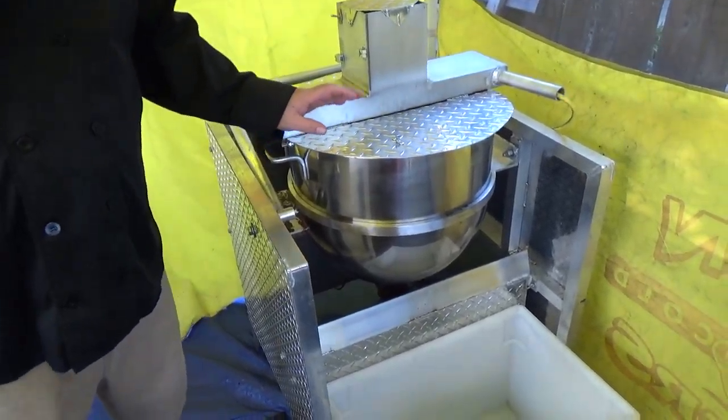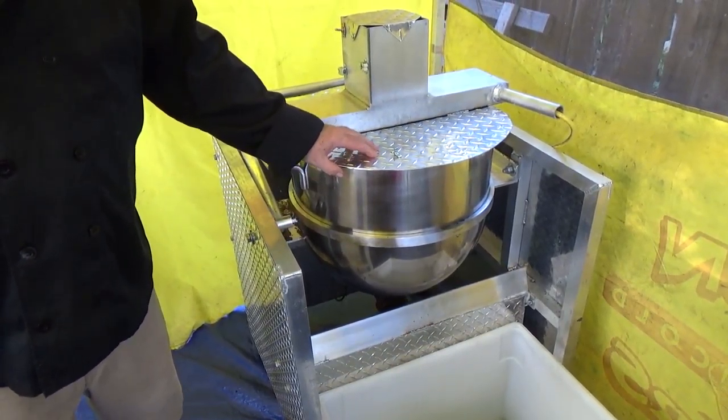Hi folks, this is Baker's Choice Kettle Corn and I wanted to do this video for all you folks out there holding events and wanted to see what we're going to bring to your event. So this right here is our A1 Sweet Machine, great for a crowd of 25,000, no problem.